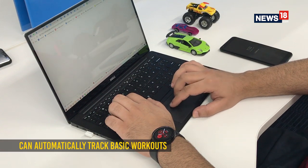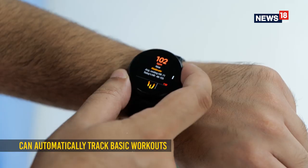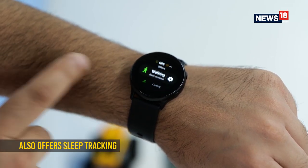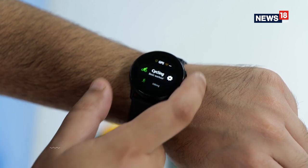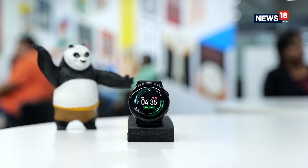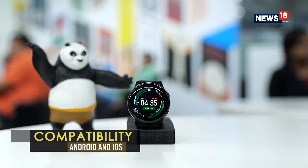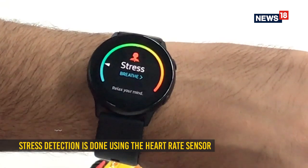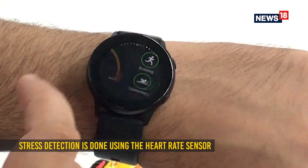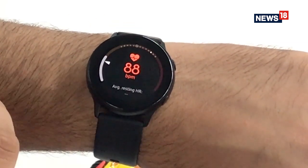The Samsung Galaxy Watch Active also features automatic workout tracking for 6 routines and can track a total of 39 different workouts, which includes running, cycling, weight lifting, swimming and more. All the activity tracking is pretty accurate, including sleep, though I wasn't very keen on wearing the watch while sleeping. The watch can actively monitor your heart rate throughout the day and also brings a new stress tracking feature which gives results by measuring changes in your heart rate. If it detects you are stressed, it suggests you do breathing exercises.